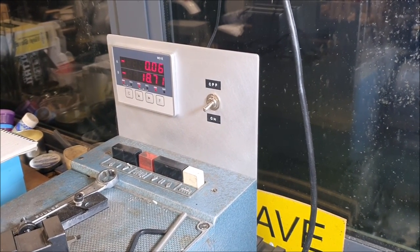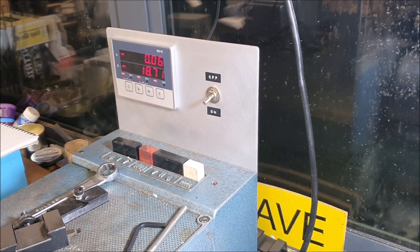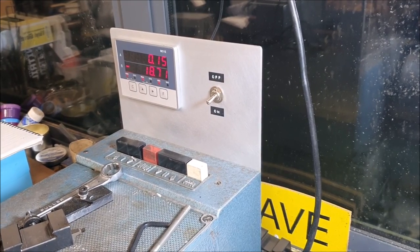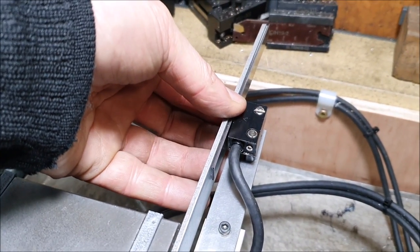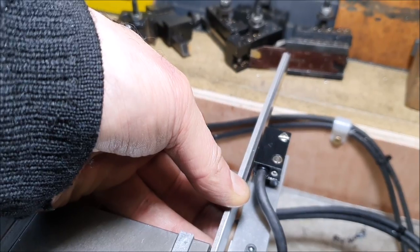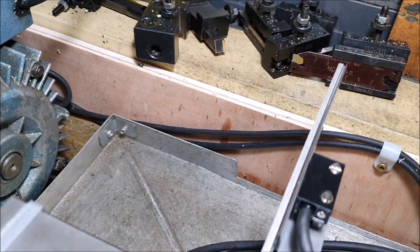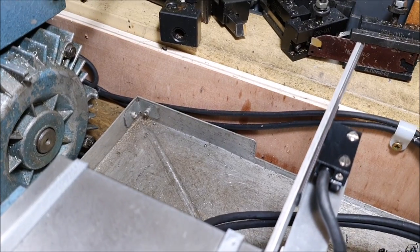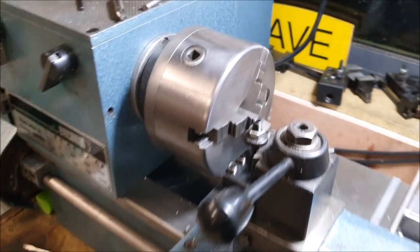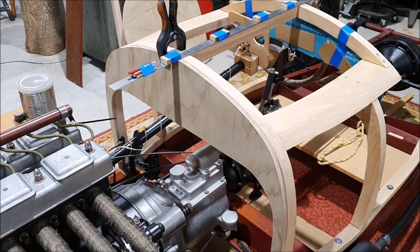It goes from 0.06 to 0.13, 0.15. I've tried playing with the height, I've tried playing with the distance — maybe this isn't parallel. It's just very, very strange. So maybe I need to look at a different DRO. I've given up on the lathe in disgust and come back to the car.